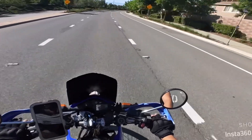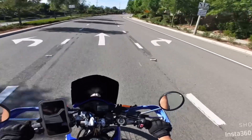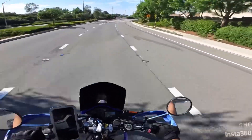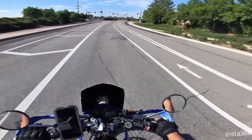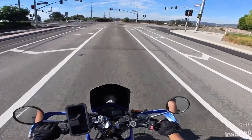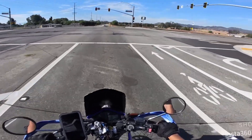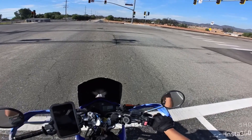All right guys, thank you so much for tuning in. Now that we're riding, we get to test the airbox mod. I made a little modification to my fuel mapping using my Dynojet Power Commander. They don't sell it in the United States anymore.